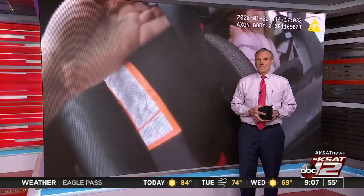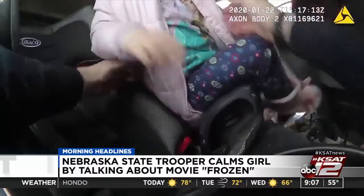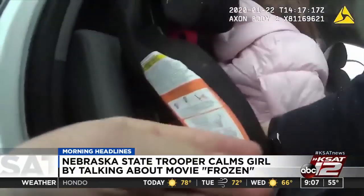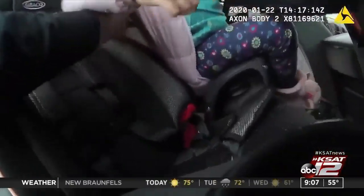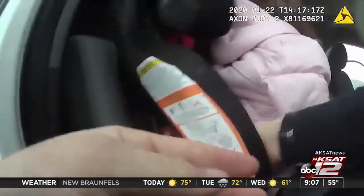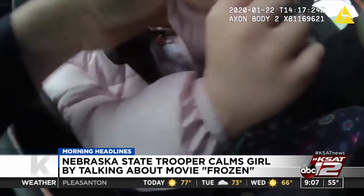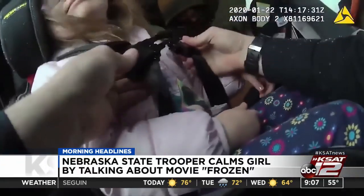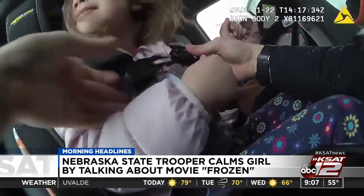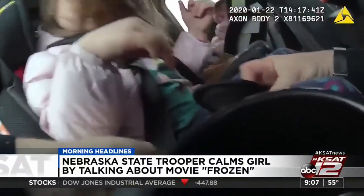Finally this morning, an example of how important it is for police officers to be well-rounded. In Nebraska, a car with a family slid off into a ditch. When an officer arrived, he realized he had to get a little girl through a scary situation, so he took her mind off things by talking to her about characters from Frozen while he strapped her into a car seat. He mentioned Elsa, Princess Anna, Olaf, Christopher, and Sven. At that point, I don't think he was a police officer — I think he was just a dad. He kept it calm, so that made her calm as well. Another reason to have those body cams so we can see all that good stuff they do.